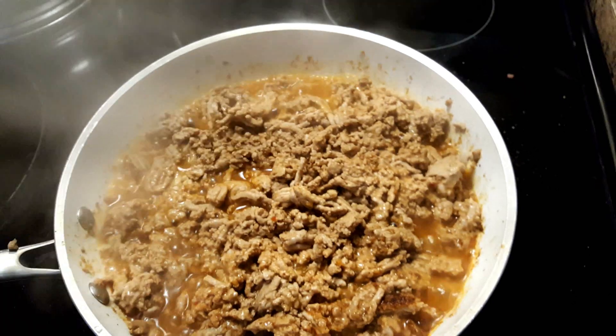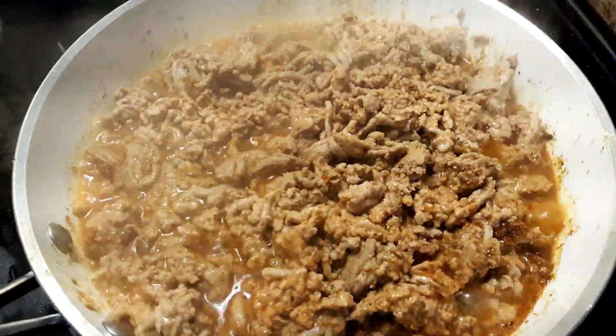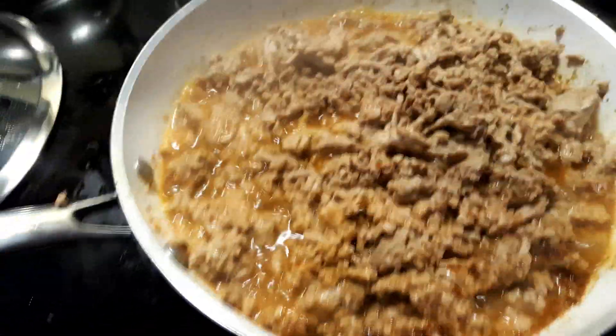This is what it would look like. I turn it off and let it finish cooking, and then we're going to start on the base of the chili.